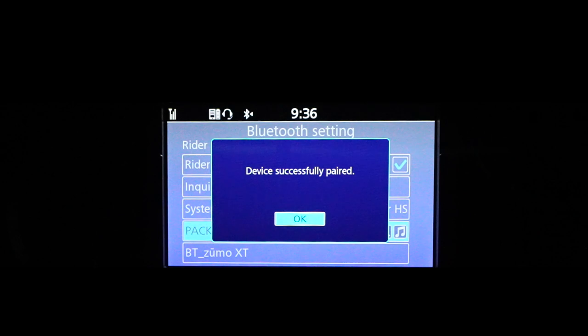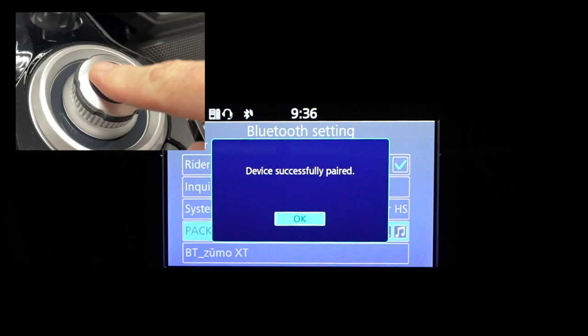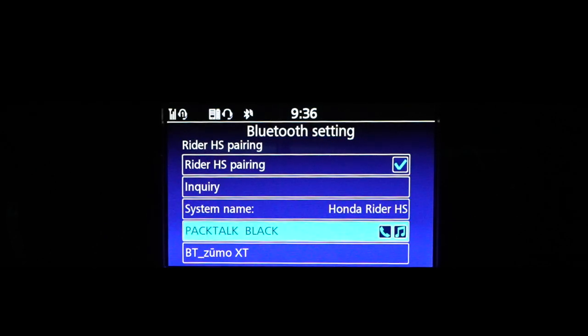You should now see a dialog that says 'Device Successfully Paired.' Hit OK. You should begin hearing the radio through your headset if you have the radio turned on.